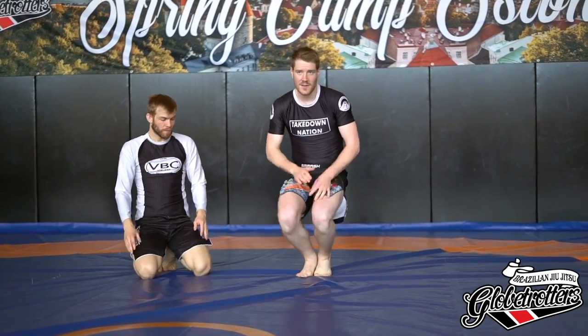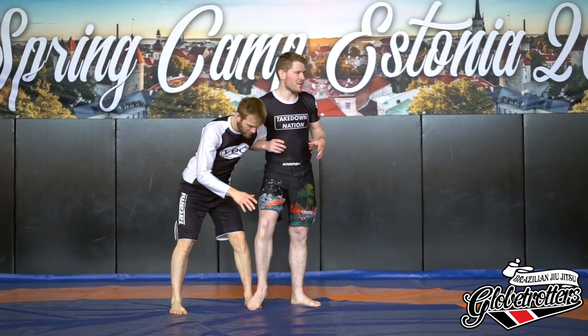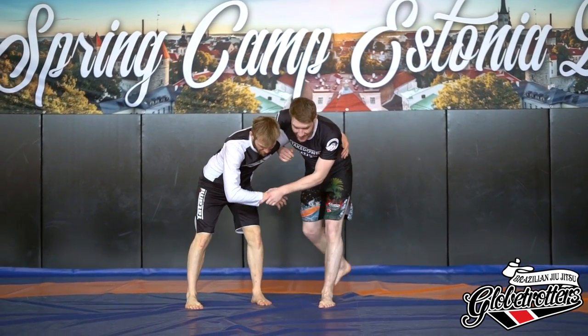Even if it's not the prettiest throw, it's still two points in jiu-jitsu. All takedowns are equal in jiu-jitsu — the most important lesson: all takedowns are equal.